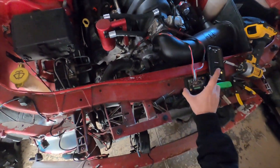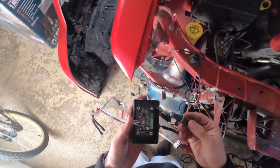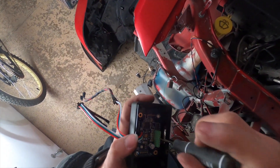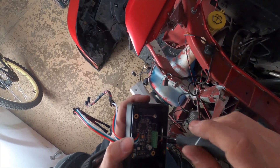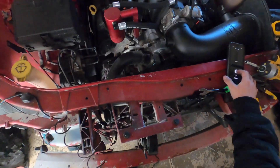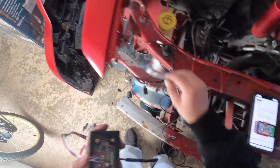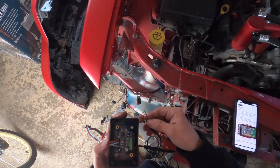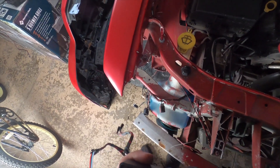All right, got the GoPro on. Got my little screw over here. Input one is right over here, so we're going to go ahead and loosen all these inputs. Input one is the brake, so we'll take the blue wire. Blue wire, input one.